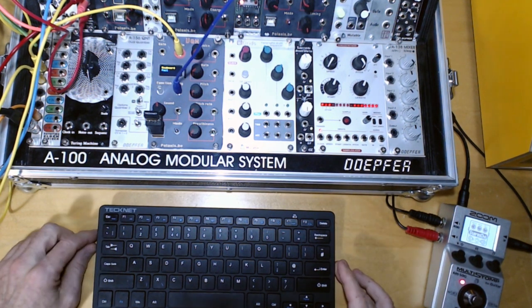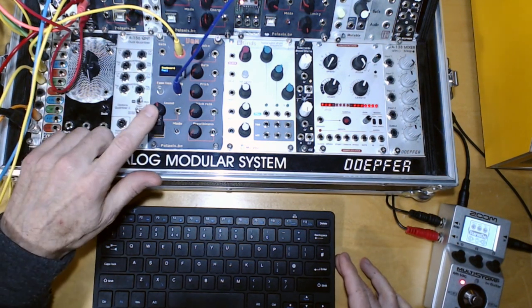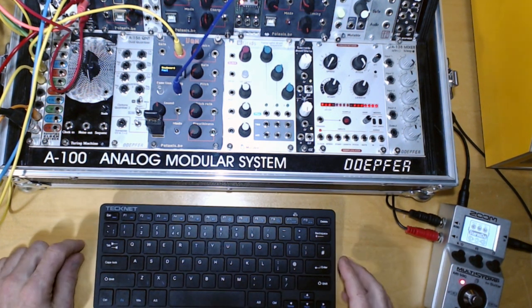I'm quite excited to show you this little demo of the new feature that the AME Vax speech system now has. I can connect to a wireless keyboard and have the text rendered live.